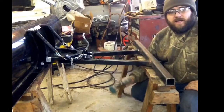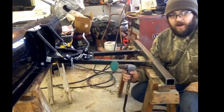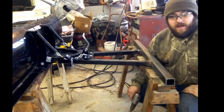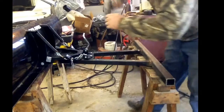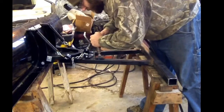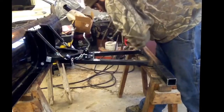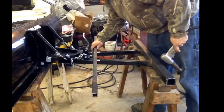All right guys, I'm ready to start grinding. Again, I want to stress the importance of eye protection and ear protection for doing this because it can be quite loud, and you won't appreciate the hearing protection or the eye protection until it saves your eyes or ears. And after that happens, then you really appreciate it and you want to make sure everybody else knows. So here we go.